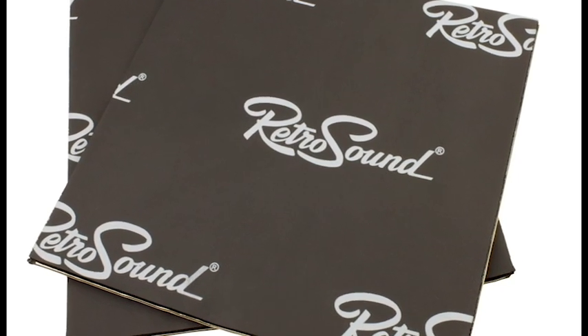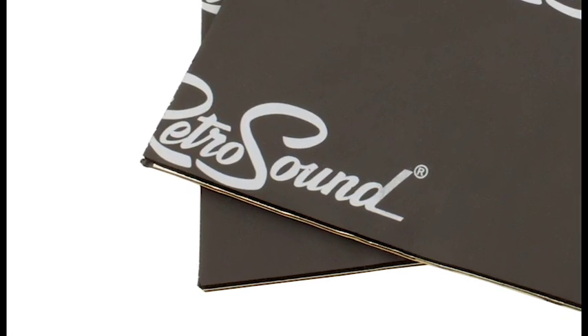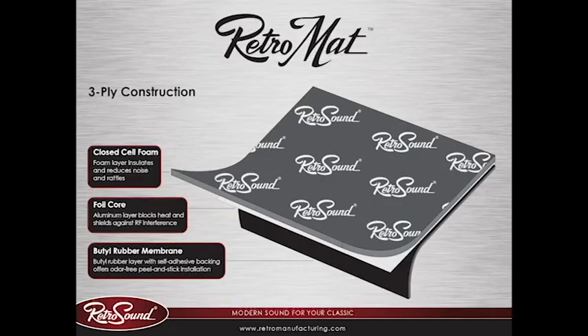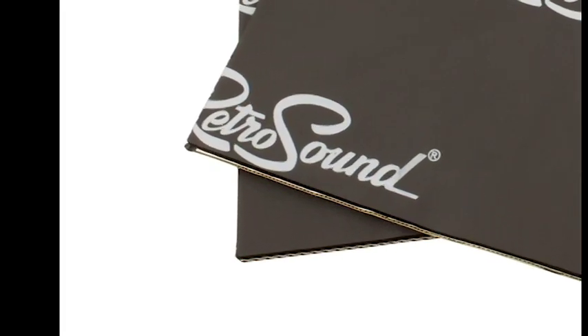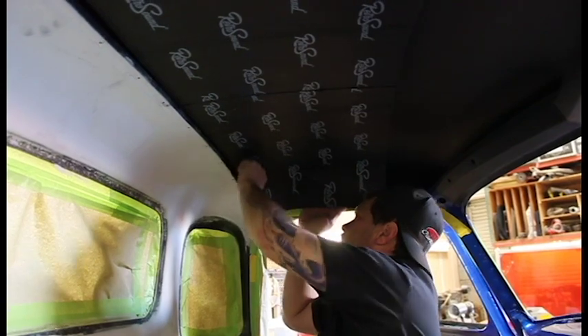RetroMatte is the latest in sound deadening technology. It features three-ply construction with an outer foam layer that insulates your interior and reduces road noise and rattles. A foil layer blocks out heat and shields against RF interference. A butyl rubber membrane allows simple peel-and-stick installation and is odor free.